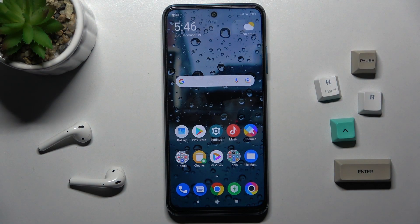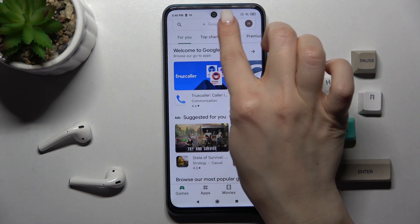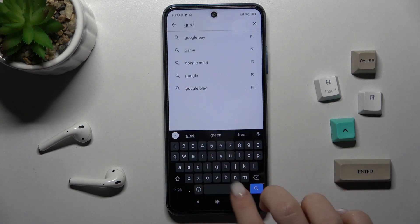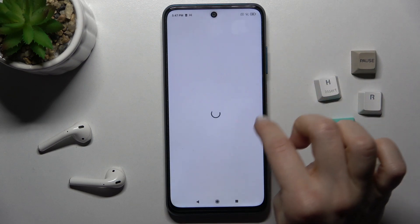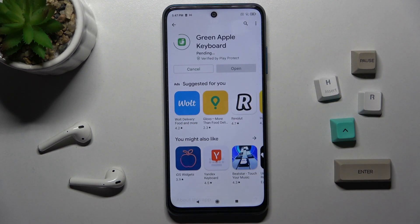Welcome. Today in front of me is the Xiaomi Poco M3 Pro 5G, and I'll show you how to install an iPhone keyboard on this device. First, you should launch the Play Store and in the search bar type 'Green Apple Keyboard'. Now we have to get this application, so tap to install.